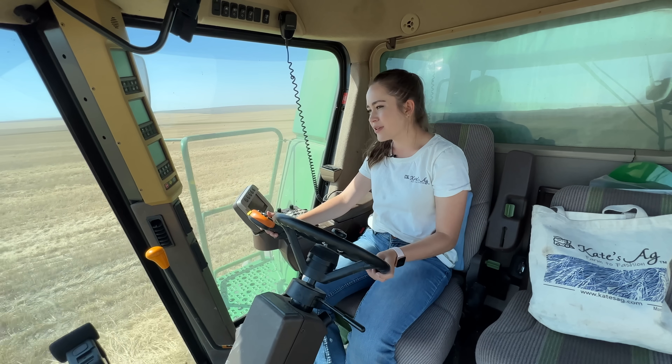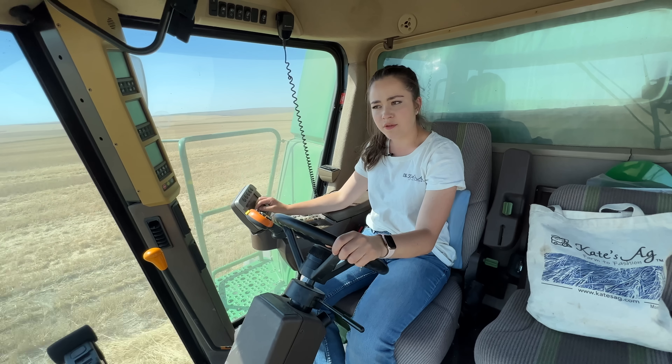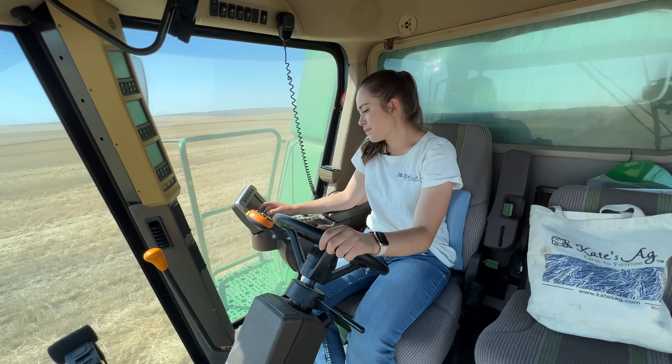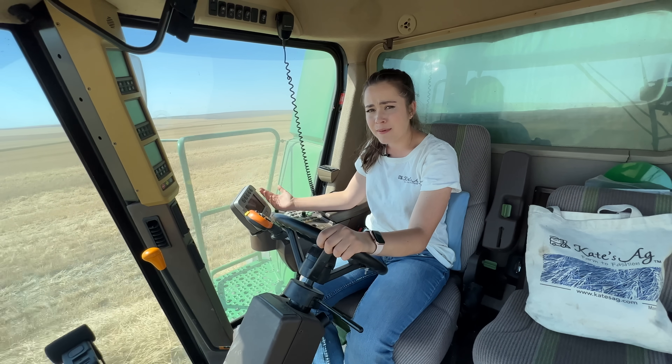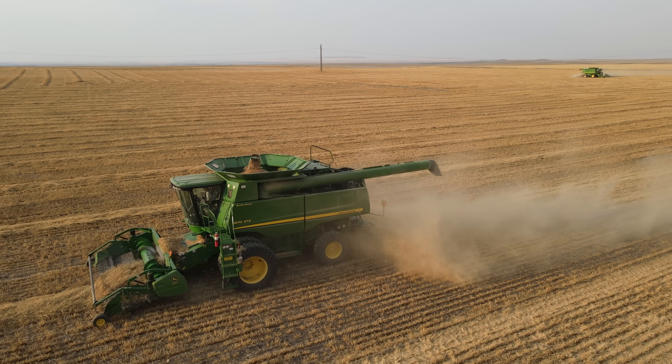This crop was doing pretty good on the east side of this field — about maybe 20 bushels per acre — but my bushels per acre meter is saying maybe around nine in this half. It's interesting how water distribution varies even within the same field.